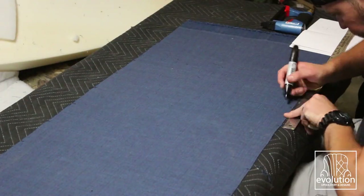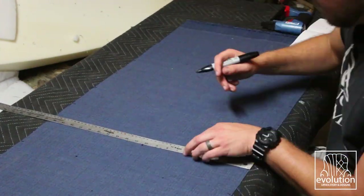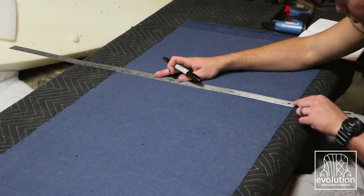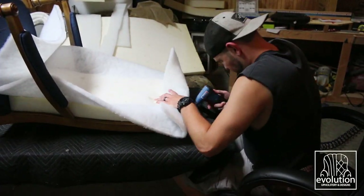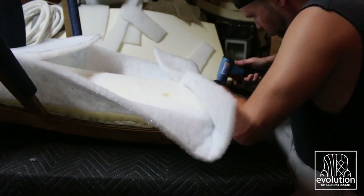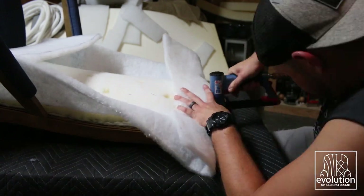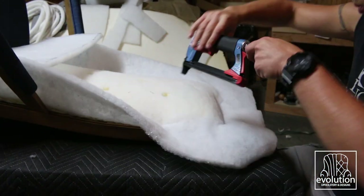For the inside back fabric, I marked each hole where the buttons were going to get pulled through. This helps make sure that my tufting was even and square. I wanted the foam to have a rounded edge, so I shot the bottom edge of the foam to the frame, then shot the top edge of the foam. Finally, the fiber was shot down and then trimmed flush with the exposed wood.